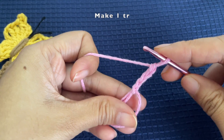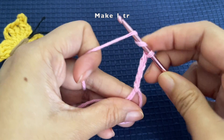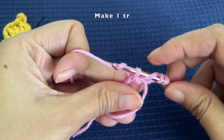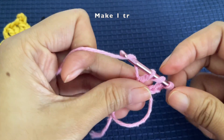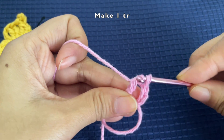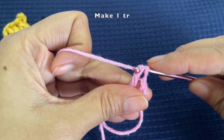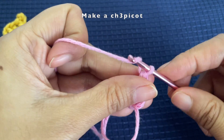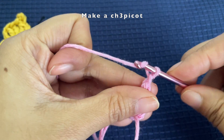Now we are going to make a treble crochet. For a treble crochet, yarn over twice and pull a loop under the ring, then pull through two loops at a time — do this three times: the first set, the second set, and the third set. Now we are going to make a chain three picot, so chain three first.